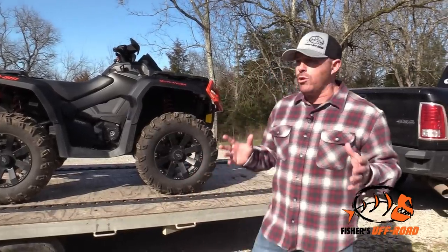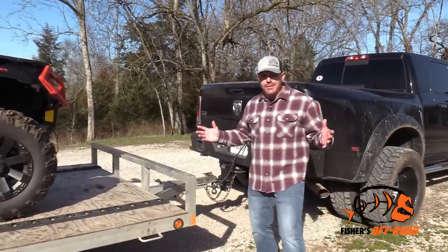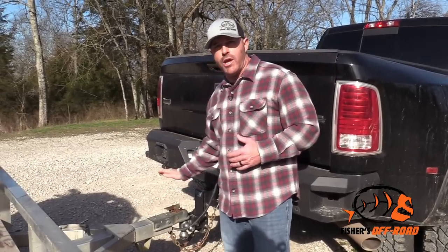Another thing you'll want to keep in mind when loading your trailer — whether it's something heavy like an ATV, a UTV, a tractor, a side-by-side, anything like that — you'll want to keep an eye on your tongue. Because as you pull your load up, your tongue is going to go down and your hitch is going to go down.